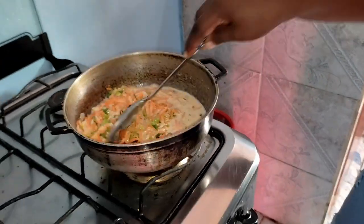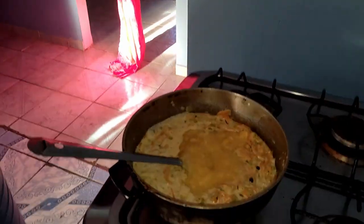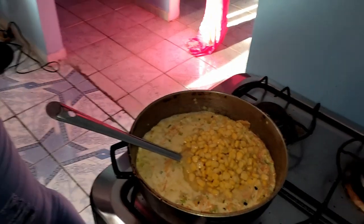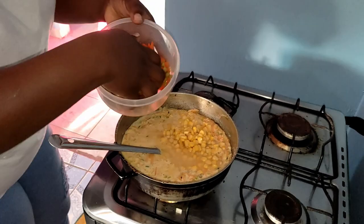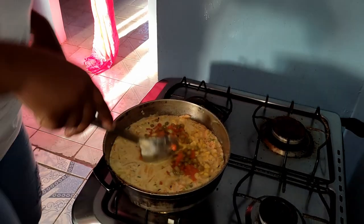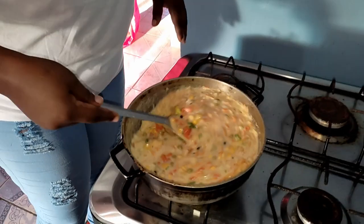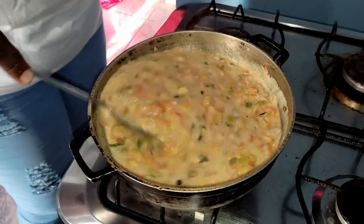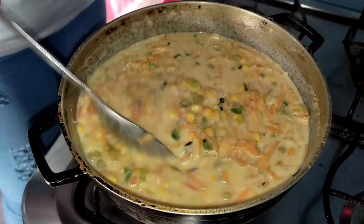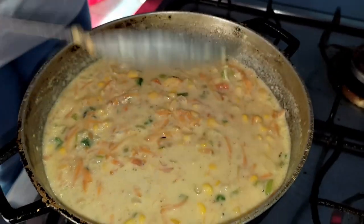I'm gonna allow these to be flavored and I'm gonna add all the cream corn. I'm gonna add some sweet corn content, and I'm gonna add half of my green peas and carrots. And I'm gonna stir these together. This is what it looks like, guys. I'm gonna allow this to cook and absorb the richness of the coconut milk. I'm gonna taste this for salt.